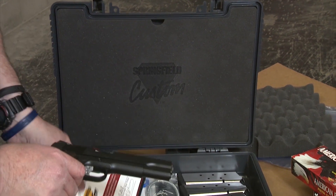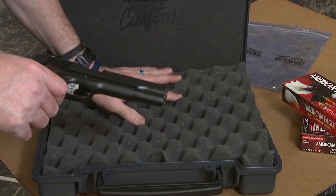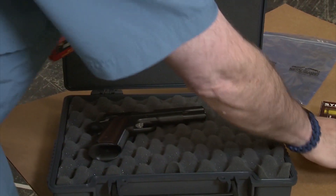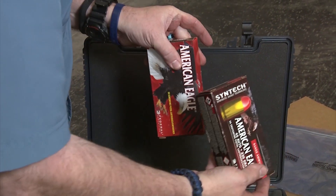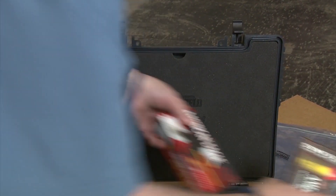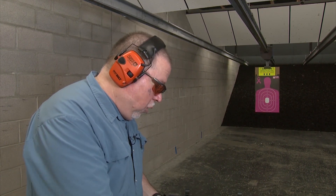We're going to go ahead and load up some ammo. We're going to use range ammo for the break-in process — American Eagle and American Eagle Syntec ammo. We'll try both; they're both 230 grain round nose. One is full metal jacket and the other is Syntec ammo, which comes with a synthetic coating that reduces barrel wear and keeps barrel temperatures lower than full metal jacket ammo. Let's go ahead and load it up.